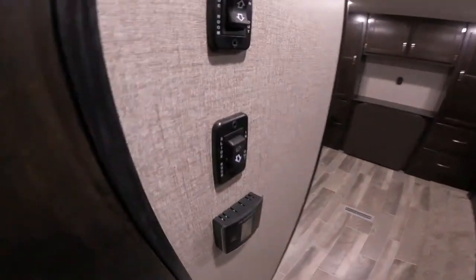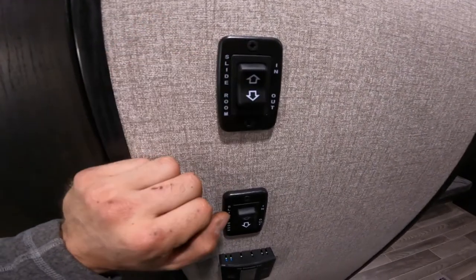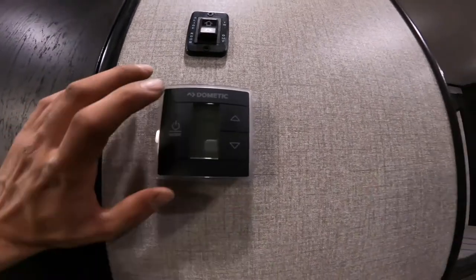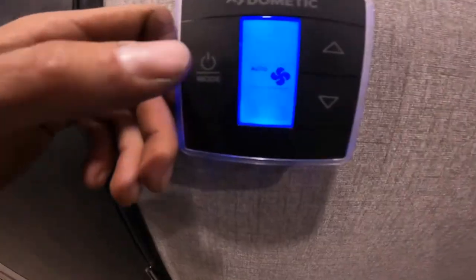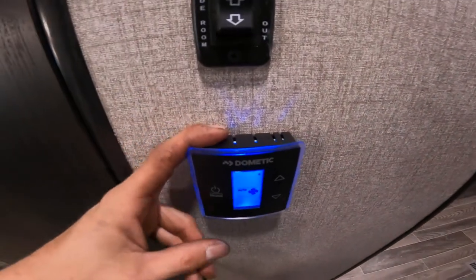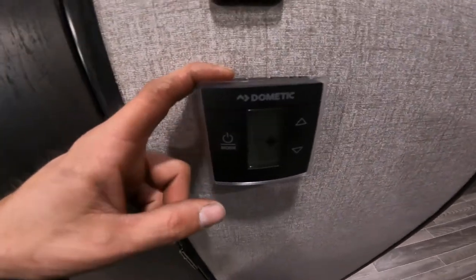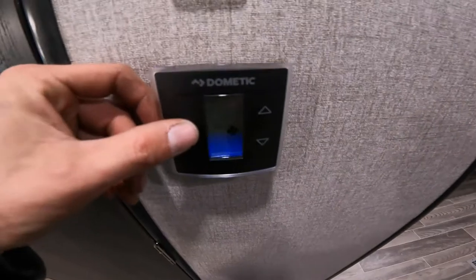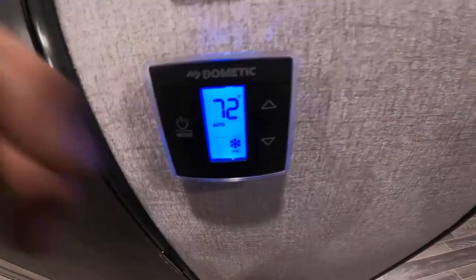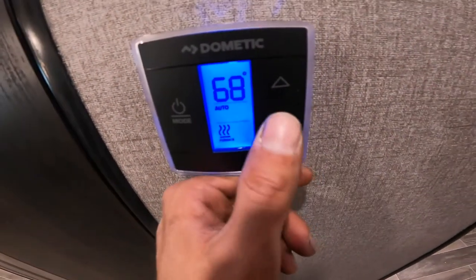Coming down the hallway you have your two buttons for your two slides — they work just like the other one, push and hold until you hear the ratcheting to know your slide is all the way out. Just below those two is your thermostat. To turn it on, hit the power button — first it will show fan; I suggest keeping the fan on auto, otherwise when you turn your furnace on the air conditioner fan will come on too. Press again for the snowflake — that's your AC — pick your temperature. Press once more for furnace and pick your temperature.